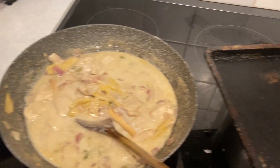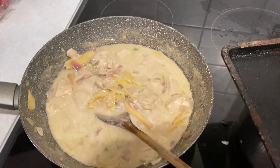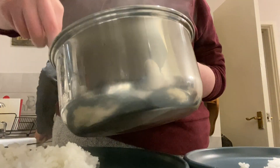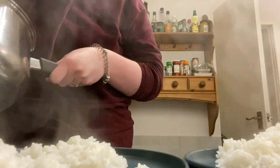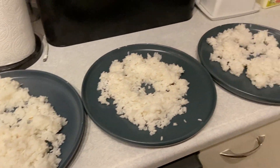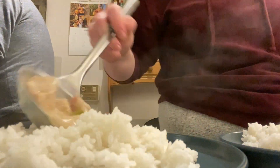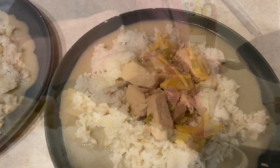Everything is cooked now, I think, so I'm about to dish up. Checking the rice — I think the rice is good enough. It's never as good as when it's in the rice cooker, but good enough. I'm going to dish up now. Look at the difference in rice — guess which one has been in the Philippines for six months!